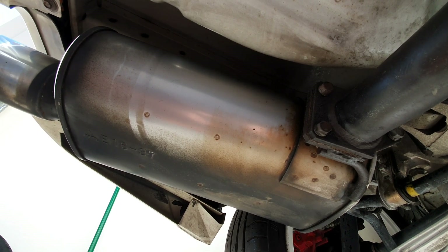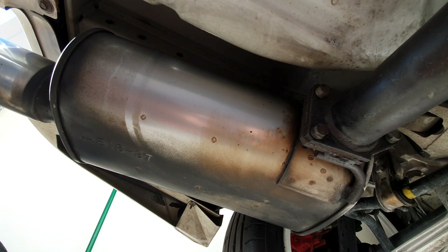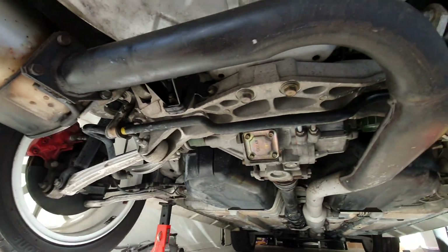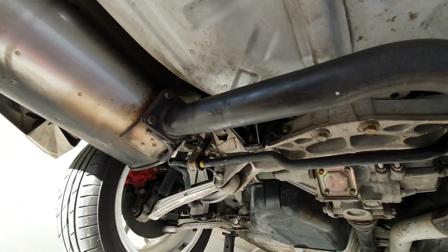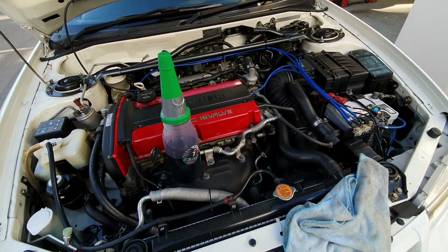I'll double check and see what the go is — whether it was like that standard or not. More to come. Anyway, I'm going to give the other side of this a wash because it's filthy — enjoy.